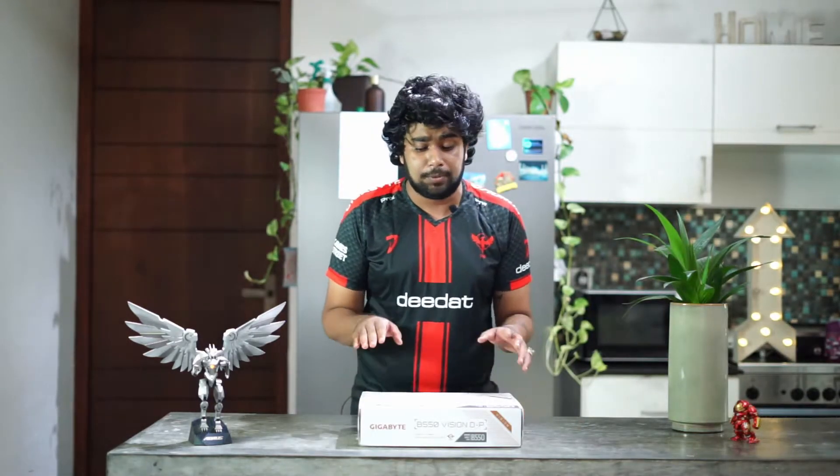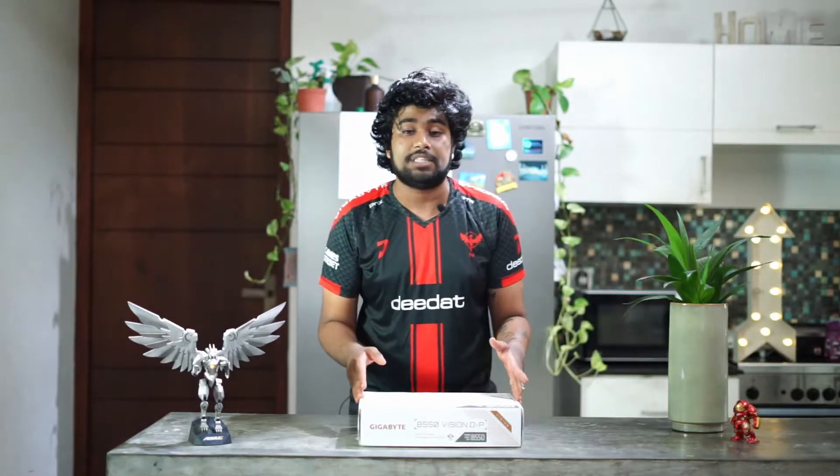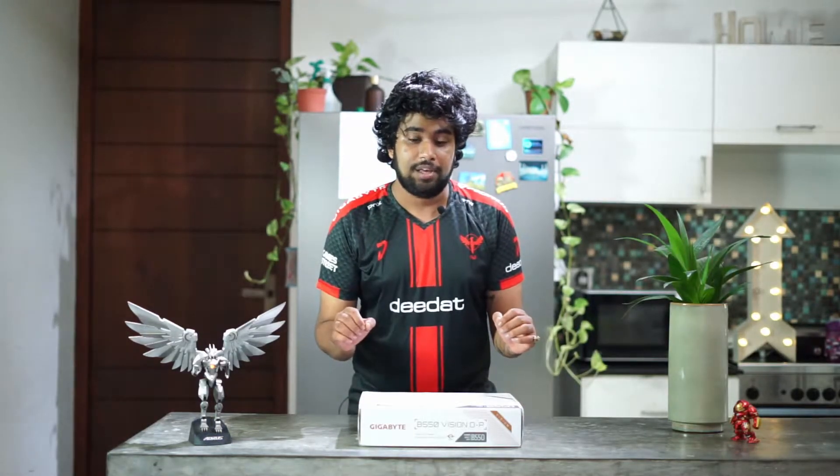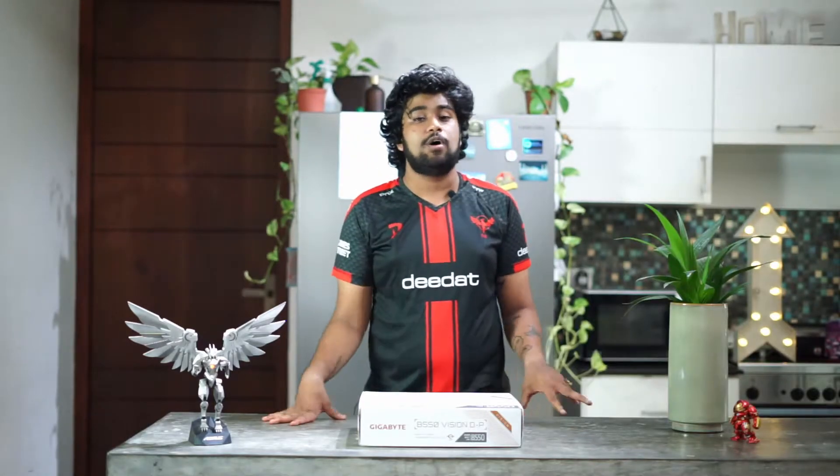I am very excited to unbox this and just put it onto my PC and get gaming. Let's get into the video. Stay tuned to the channel because we'll be reviewing these kinds of things more and more, so like, share, and subscribe.